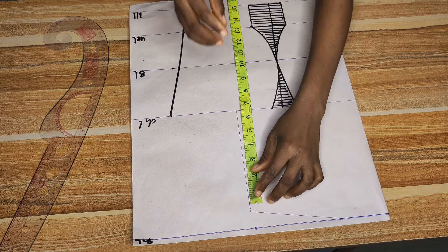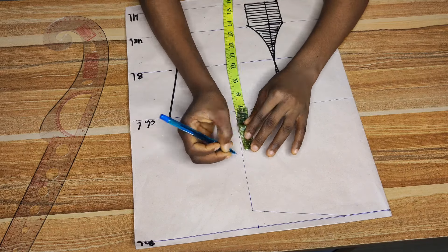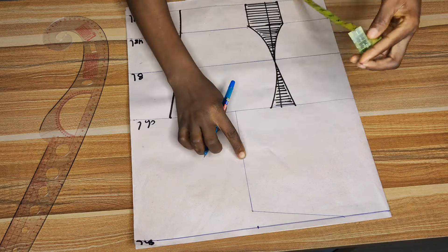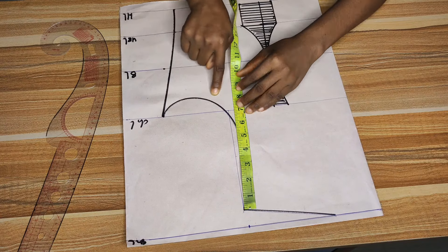After connecting the dots, we create the armhole curve. From the shoulder slope — not the start line, but the shoulder slope — to the chest line is seven inches. Find the midpoint by folding your tape, mark it, then go in by one inch at that midpoint. Connect from that one inch to the shoulder slope and all the way to the chest side. Use your french curve to connect this. The french curve goes deeper by one inch, which replaces the inch the shoulder slope took out — that's simply it.